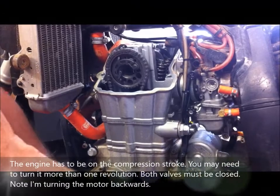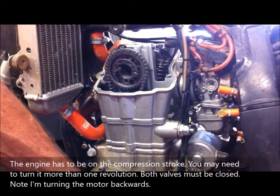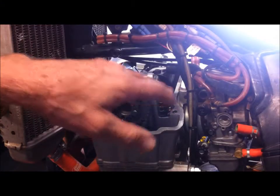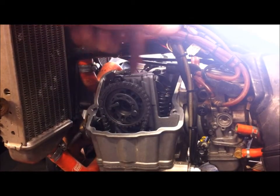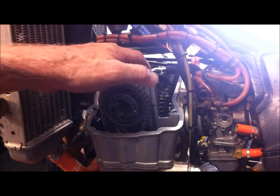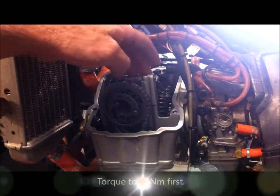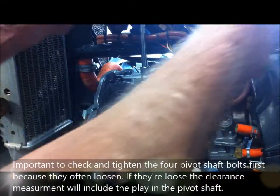Before you check the existing valve clearances, just check the torque on the four bolts that hold the rocker shafts in place, because often these bolts will loosen off a bit and that will affect the clearances. Torque them to 15 Newton meters and check that they are at 15 Newton meters before you check your valve clearances, because you'll get false readings.